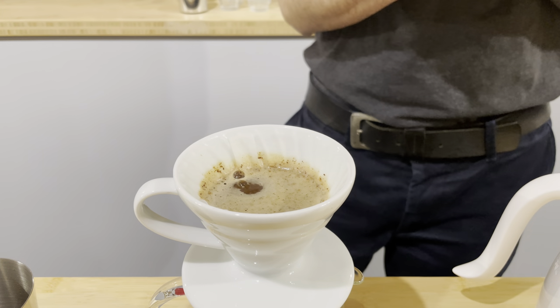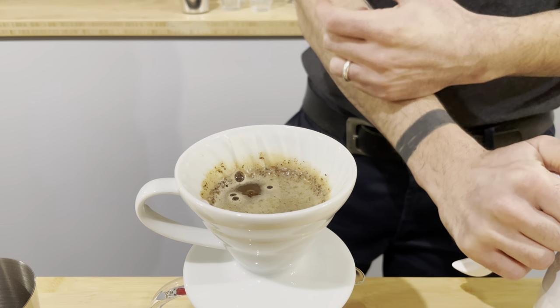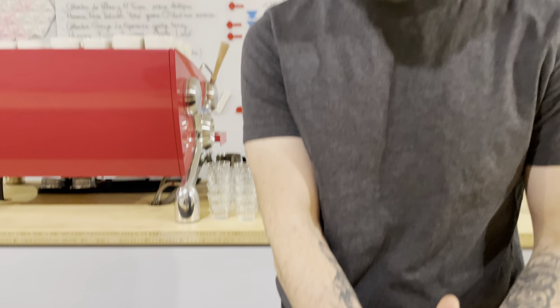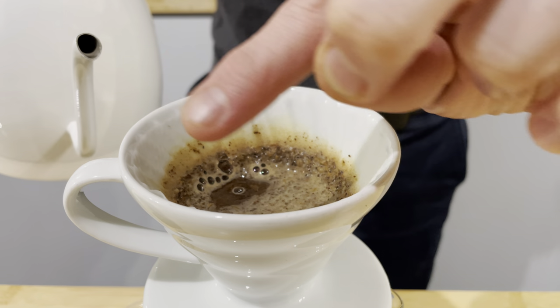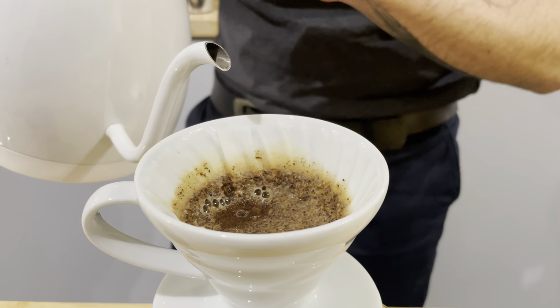I try to have a lot of turbulence. I try to have a lot of power because it's a light roasting, and with light roasting you need a lot of power. That's why I use this kind of flow rate. That's why I cut my abaca paper — I think it's better to brew with abaca paper.